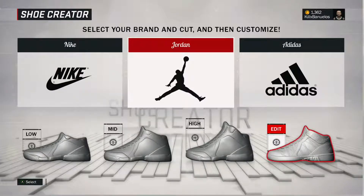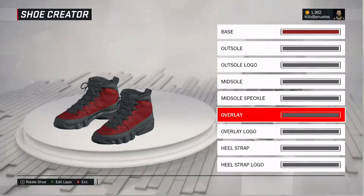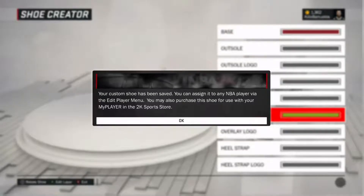We're going to pick any trainer just to show you guys. So we're just going to change the colour. I'm going to go yes, save shoe, we're going to save it as whatever — P-O-R, whatever.